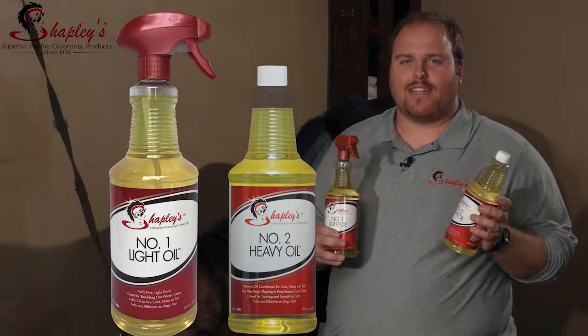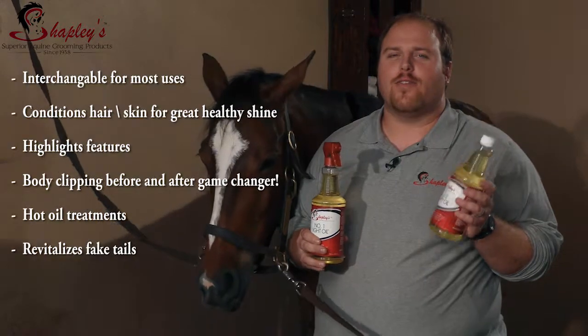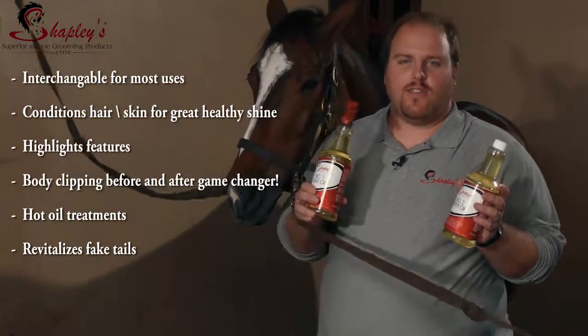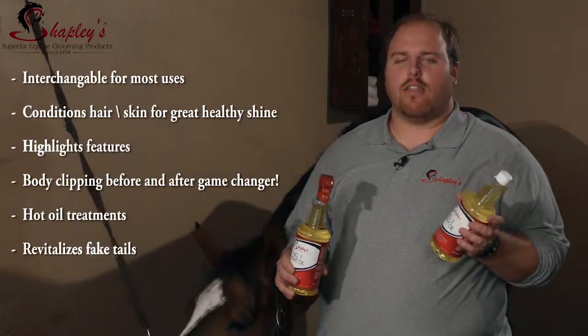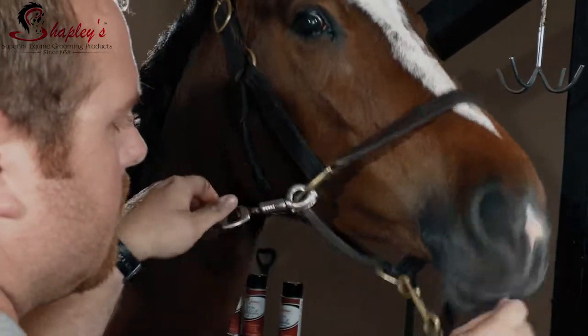Shapley's has two oil products: light oil number one and heavy oil number two. Both are completely interchangeable and have many uses. They're great to use daily to improve the horse's coat and hair health. They highlight the features and they're great in every barn and for every discipline.